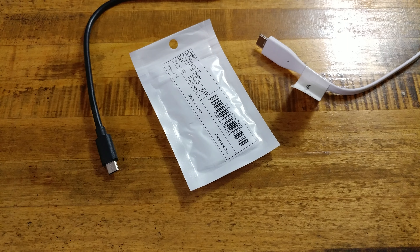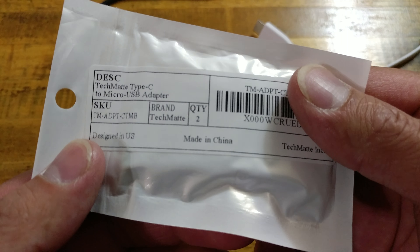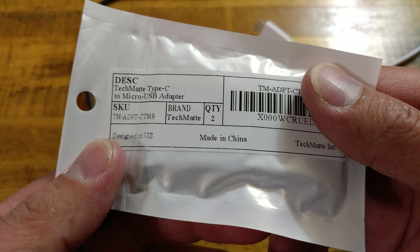What is going on everybody? It's RF Mike, and as you can see I have another package from Amazon here, and I have some cables around us. I'm pretty sure you can add it up and figure out what we're checking out, either that or you read the title to the video. Anyway, we are going to be looking at these TechMate Type-C to Micro-USB adapters.